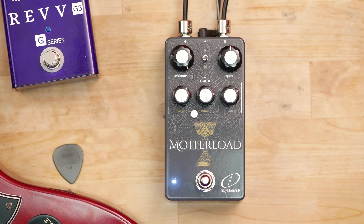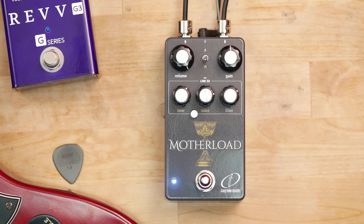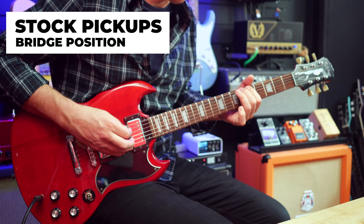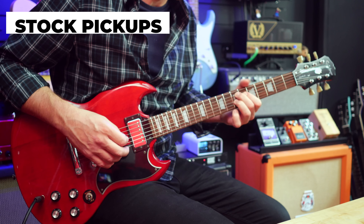It's time for some fuzz. I don't know if this is a huge thing for you, but it's a huge thing for me. Fender Deluxe Reverb with the Crazy Tube Circuits Motherload set to the Big Muff setting.